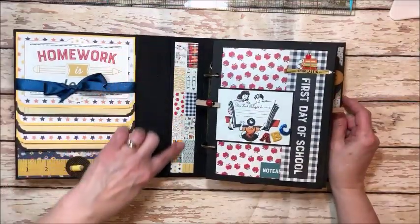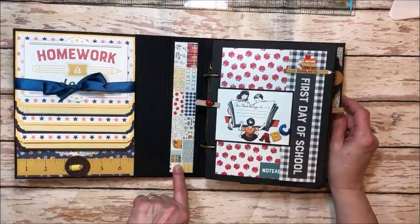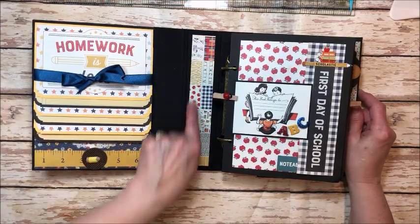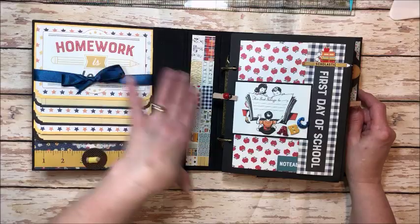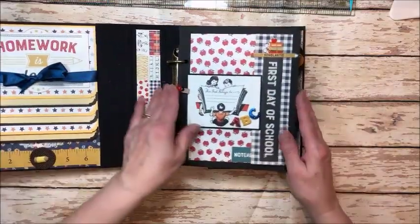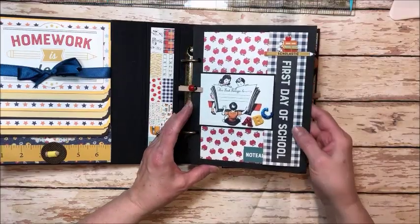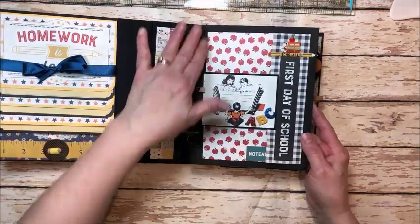I just took the little strip that you get in the collection pack that shows you the sampler and trimmed this down to fit the center binding to break up all this black. I don't think I kept any of the original pages.